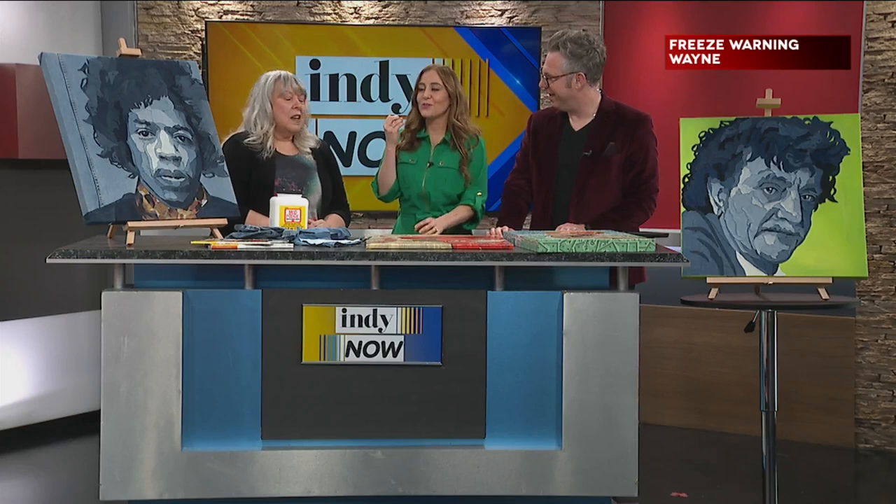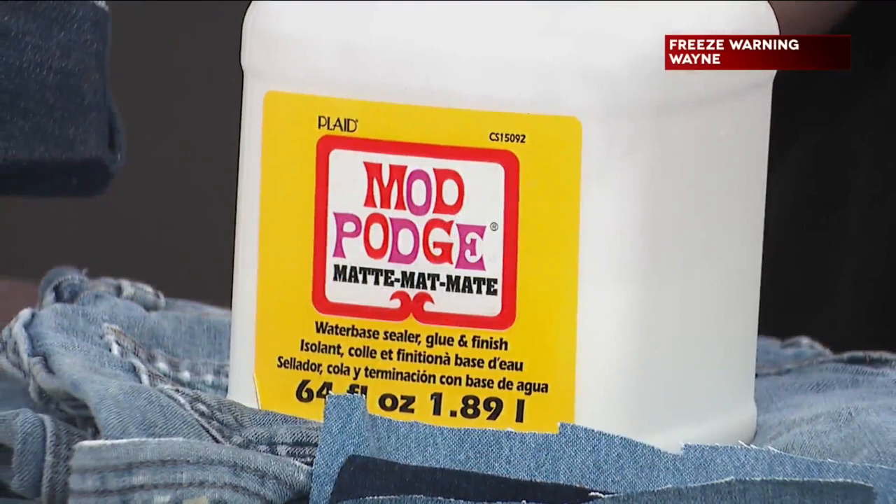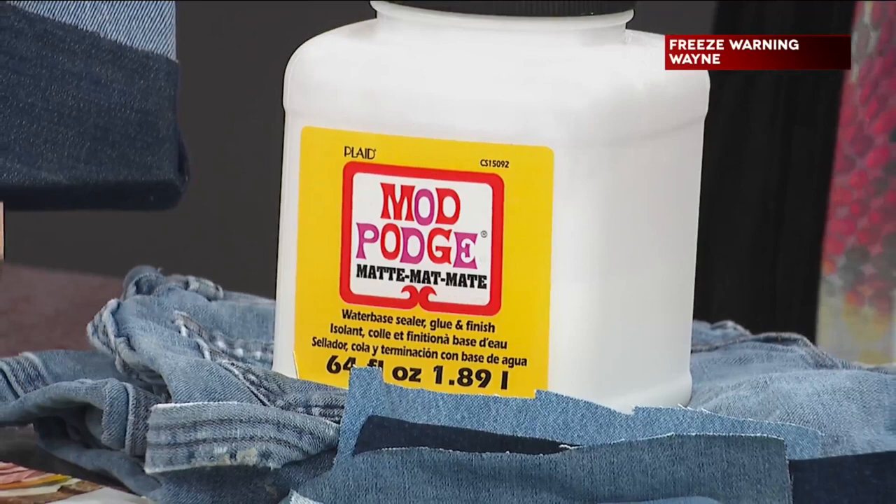How did you even come up with this — how did you think, you know what, I'm going to make paintings out of jeans? Well, I was recycling and upcycling clothing about five years ago, and all I was using was the pockets and the belt loops, so I was starting to accumulate quite a pile of denim. I always kind of liked the idea of portrait art on, like, a quilt or something, but I didn't want to sew it. So I wanted something a little more substantial that you could actually hang in your home and move.